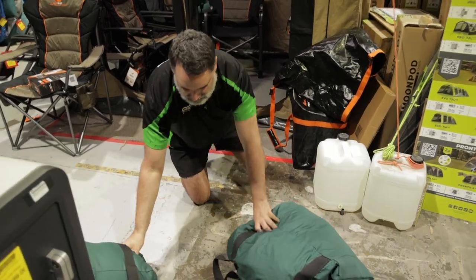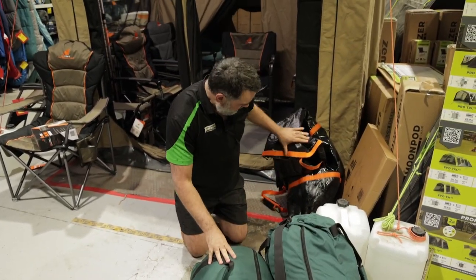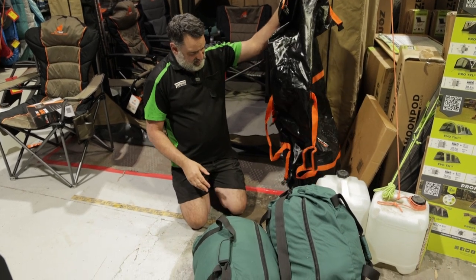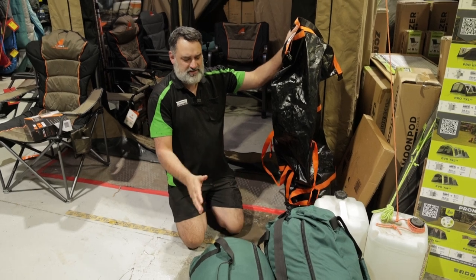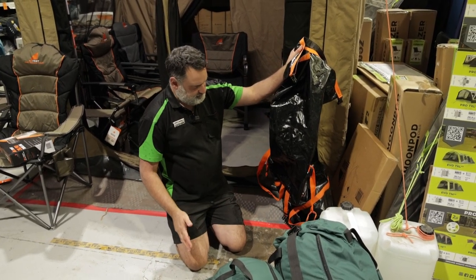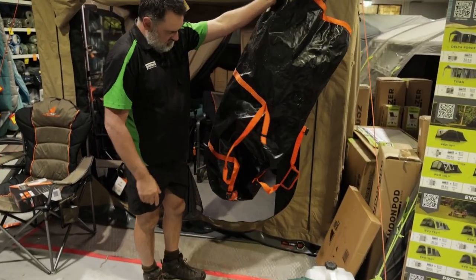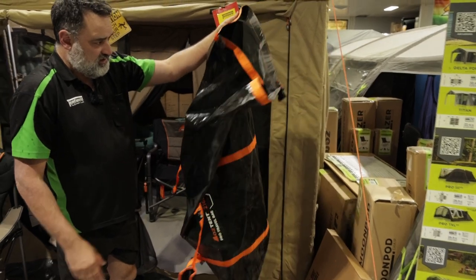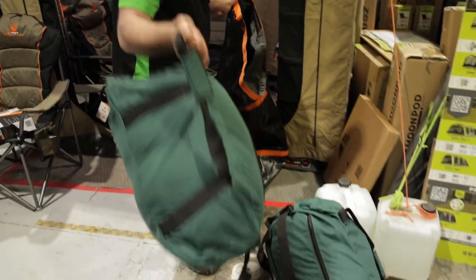In here I've got two duffel bags — one with clothes and one with a sleeping bag. I could probably fit another bag, but I prefer it to be around that sort of weight, so it's just easier to handle. That's why I put just the two bags in there.